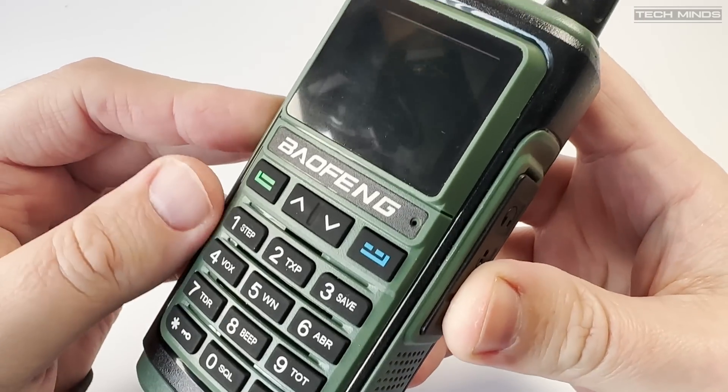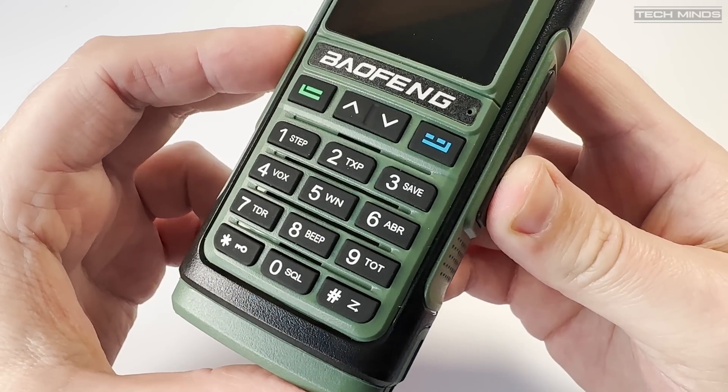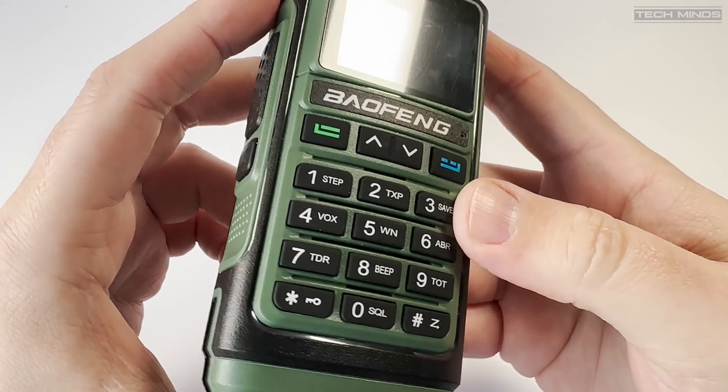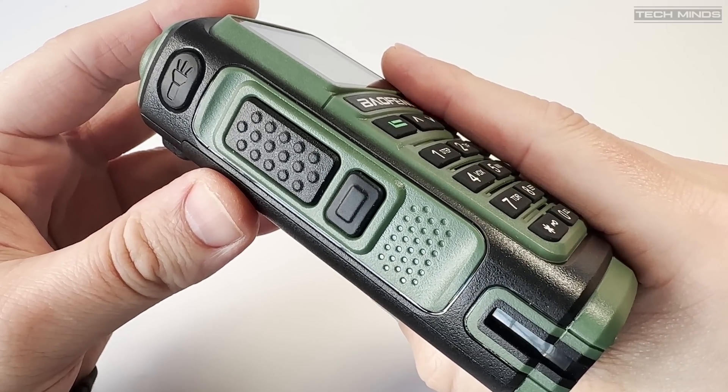There is a 1.7 inch color screen which shows all sorts of information such as frequency, battery charge, and memory names. However it does appear to be lacking any form of decent signal level meter — it just has the little bars we normally find on mobile phones.